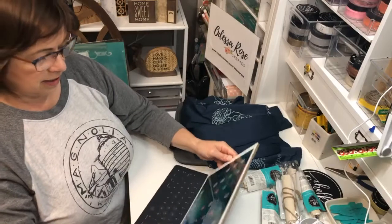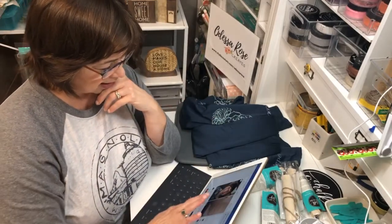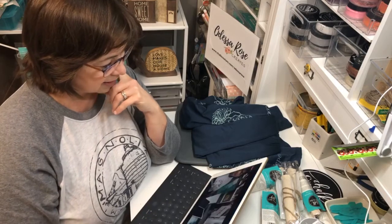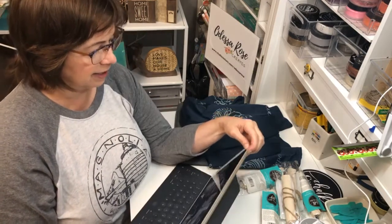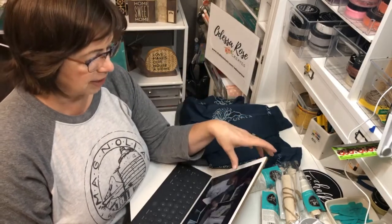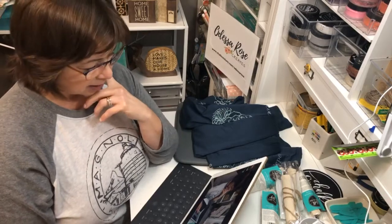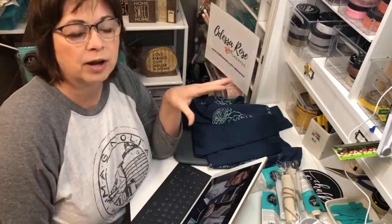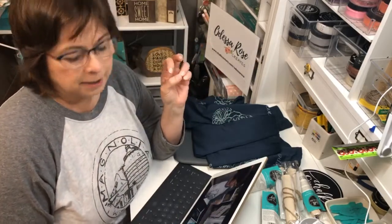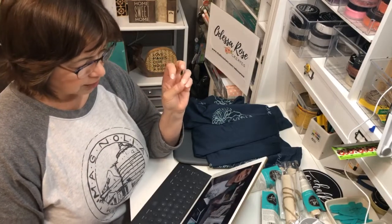I'm just going to check my camera angle here, make sure we're okay. Looks all right. Feeling kind of frumpy today — my hair is a mess, I can't get it cut for another week, so it's kind of bugging me. But we are going to finally make my patriotic banner. It's going to go across my fireplace mantle, and I'm going to show you in a minute what we're going to use for inspiration.